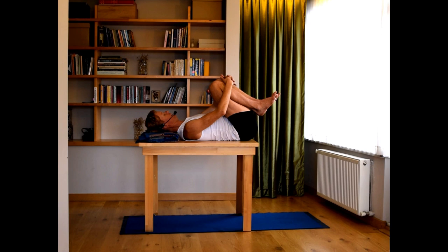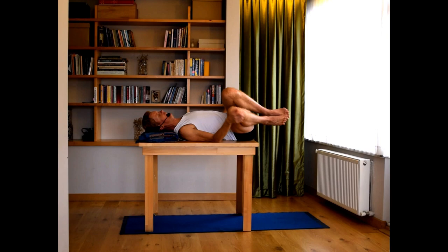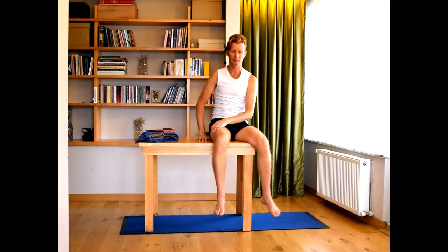Hold both knees and release the lower back. Take a breath into the belly. Then to come up from there, roll onto your side — especially if you have a lower back issue — and come up to sitting.